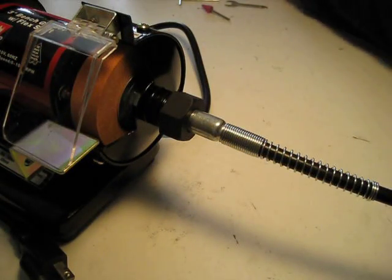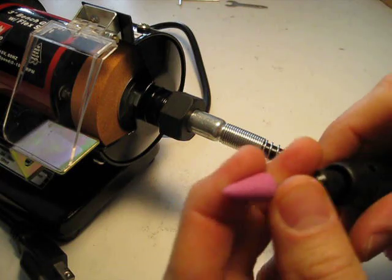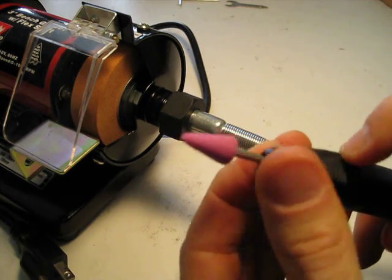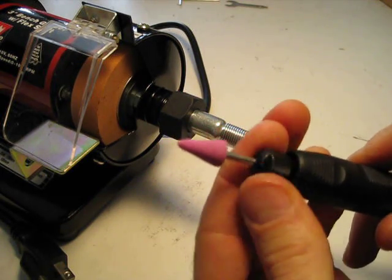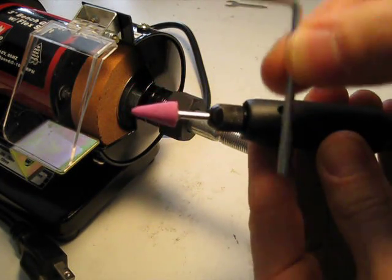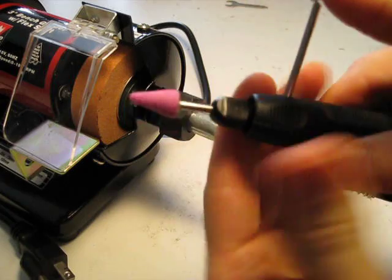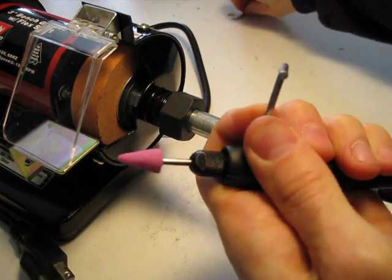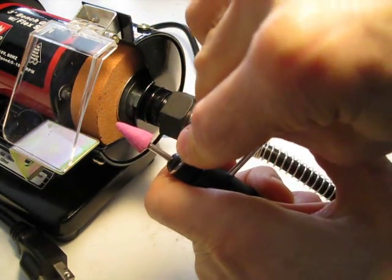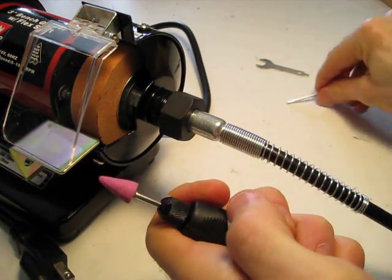I'll attach a bit to the flexible shaft. Here's my stone bit. It's not good enough just to put it in and turn it — there's a spindle inside here that this nut attaches to, and that spindle is spinning as well. So if you look carefully, there's a little hole right here. Take this tool that also came with it, stick it in the hole, and that locks the spindle in place. Now this nut is a lot tighter, so I can turn the nut and tighten it using the other tool that came with it. All set.